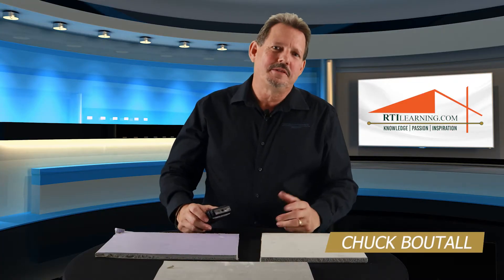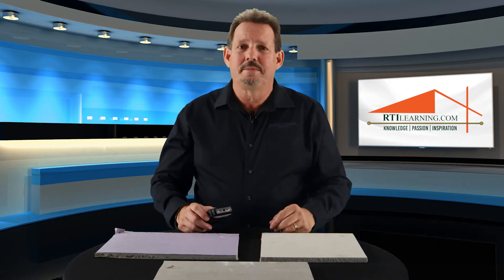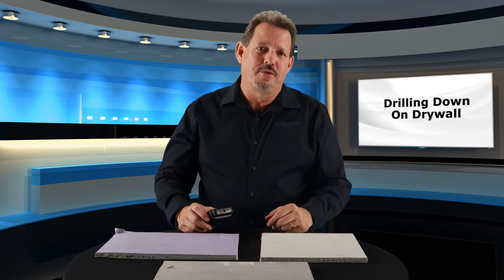Hello, I'm Chuck Butol, Director of Education with the Restoration Technical Institute, and it's time for another When It Comes Down to It. This time we're drilling down on drywall.